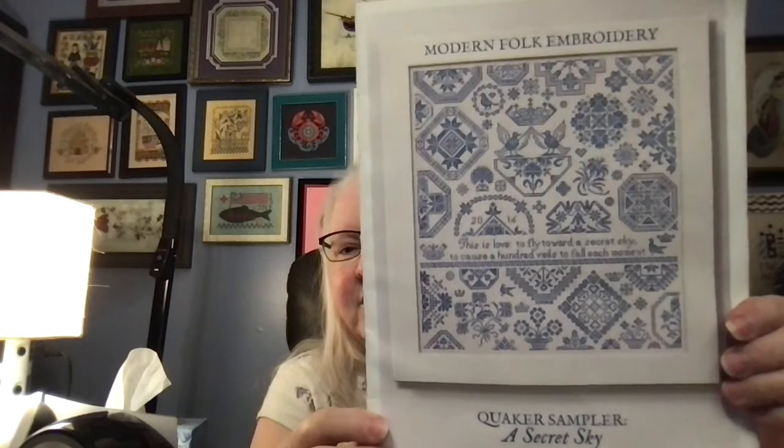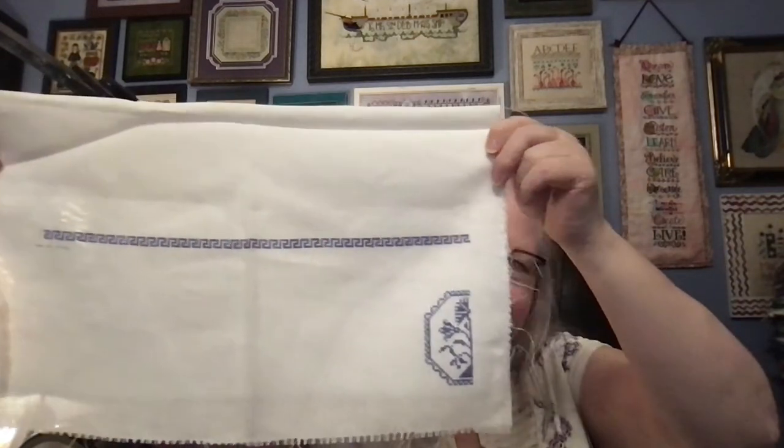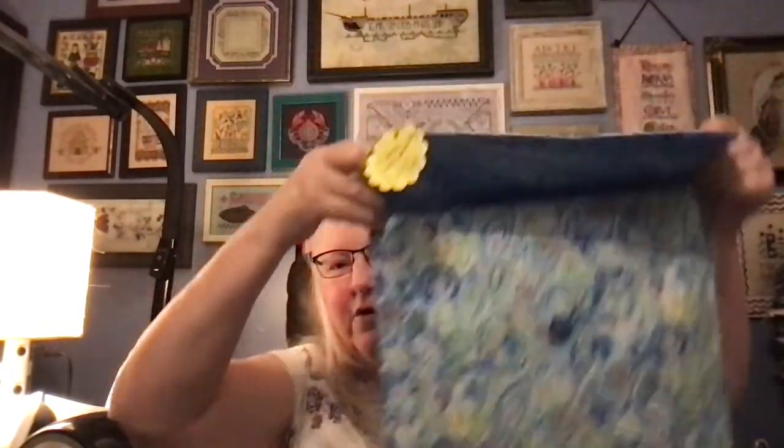And then I also have from Modern Folk Embroidery this beautiful piece called A Secret Sky — it's a Quaker sampler. It says: 'This is love — to fly toward a secret sky, to cause a hundred veils to fall each moment.' I just think it's gorgeous. I got this piece of fabric and then started questioning myself whether or not it was really big enough, so I did a line all the way across after I had done the bottom motif. I'm really happy with the start I have on this. My friend Judy brought her bags with her, and I thought it was perfect since I was doing that all in blue. So those are all of the whips.